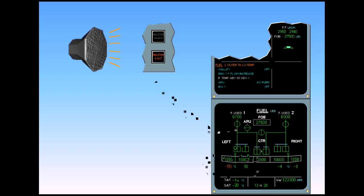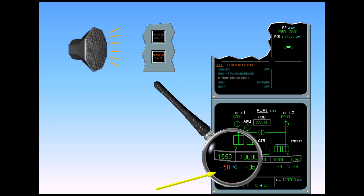Also notice that the fuel temperature can appear amber, associated with an ECAM message and a single chime, if a high or low limit is detected. In our case, the outer tank temperature has exceeded the low limit.